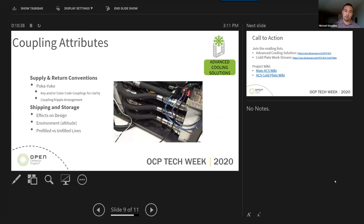ACS and the white paper also looked at supply and return conventions. This is something done on-site or in the design to follow a poka-yoke format — avoiding mistakes being possible in the field. This can involve keying or color-coding the couplings or the coupling nipple arrangement, making it physically impossible to plug in the wrong one by reversing the coupling and nipple at connection sites. We also talked about shipping and storage, its effects on design, the environment they're shipped and stored in, and whether lines are pre-filled versus unfilled.